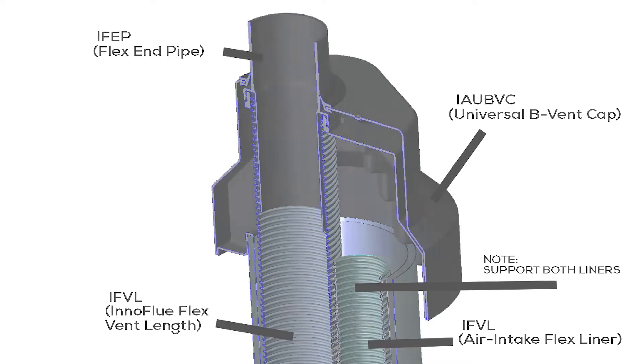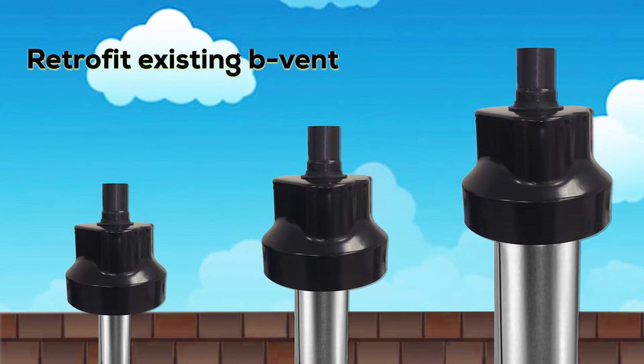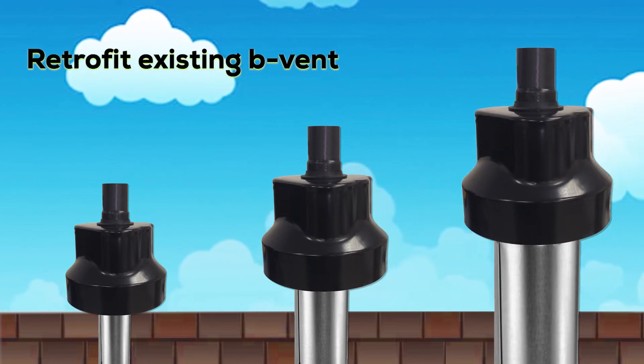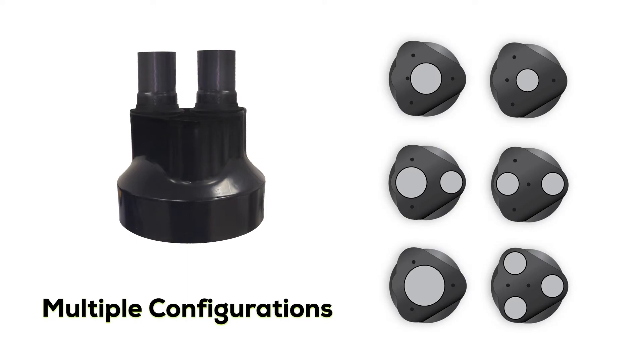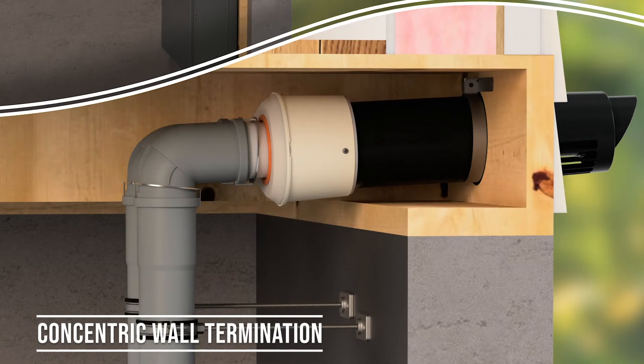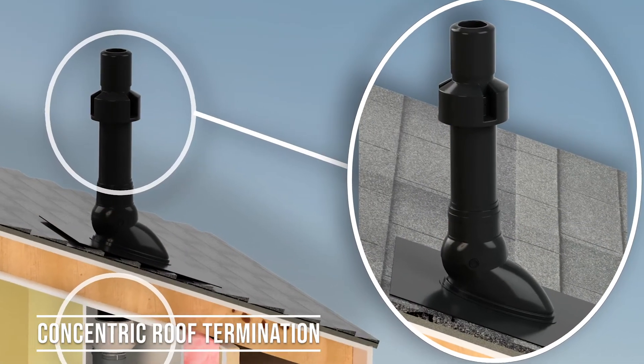Another strength of the B-Vent cap is its versatility. It's stepped to easily retrofit atop 3 to 6 inch B-Vents and is designed for a variety of system configurations. If you're installing Innoflue concentric, you'll need an ICWT for the wall or an ICRT for the roof.